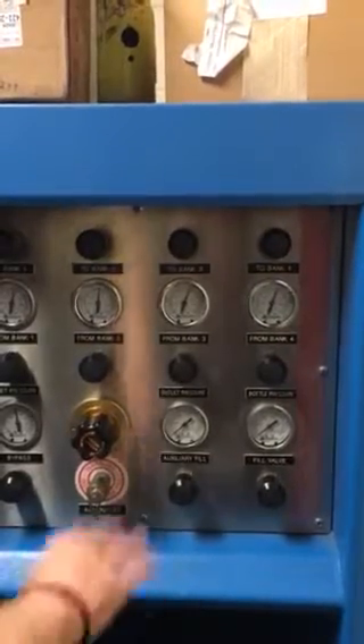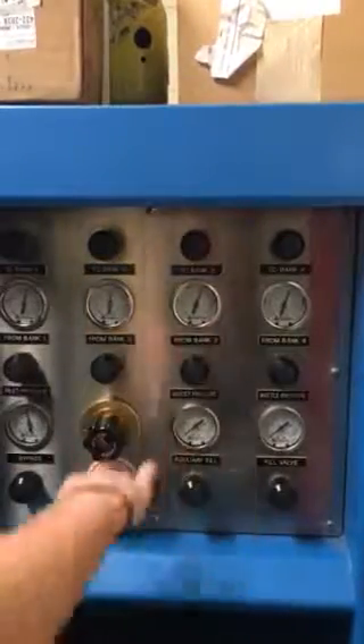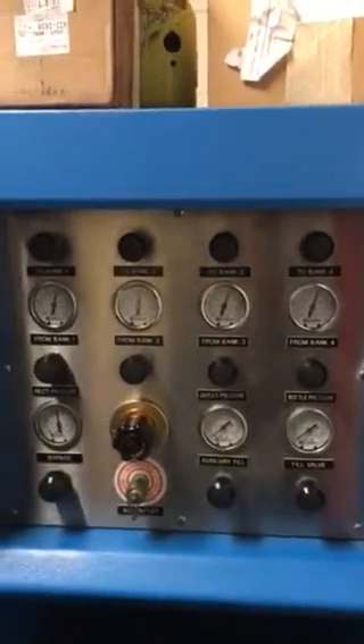Once it's hit 4500 PSI, go ahead and shut off the system, close this down, and release your pressure on your valves and so on.